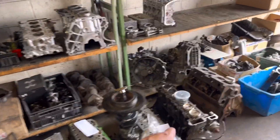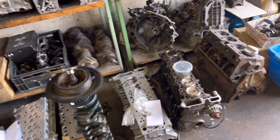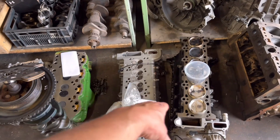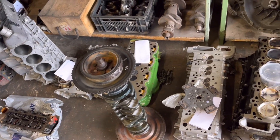The BMW 325 that we went on about a couple of videos ago — that one's all ready to go. We've re-bored the block to the existing pistons, faced the block, pressure tested the head — that's the one we faced about 10 years ago, so it's all right. We've balanced the crank assembly and that is all ready to go.